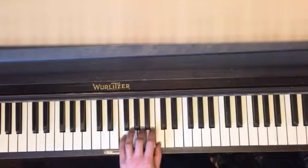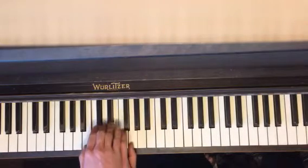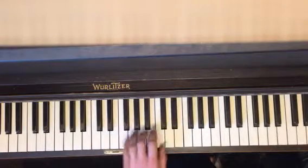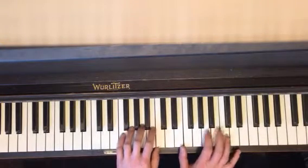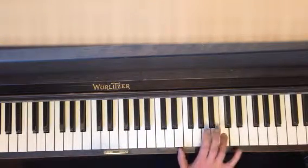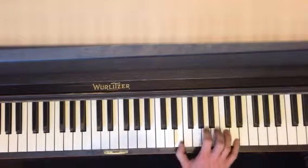F major formula: three, two. F major to C major now. C major: three, two — all white keys. The right hand: C with your fourth finger again, B, E — so you're a little bit more spread out here.